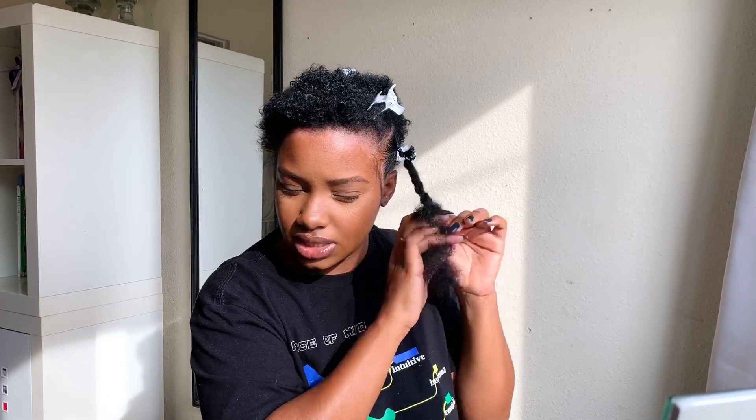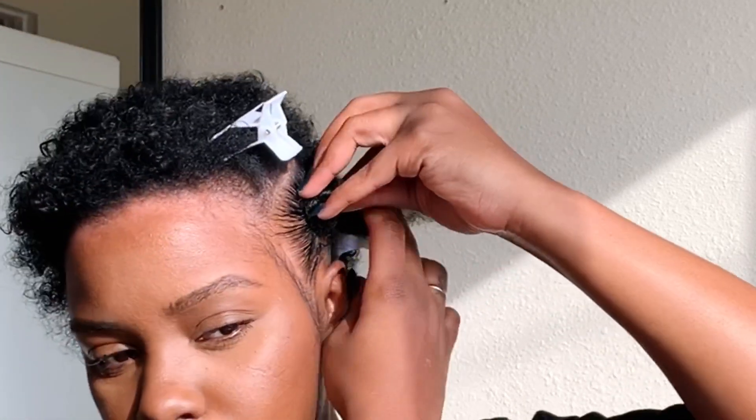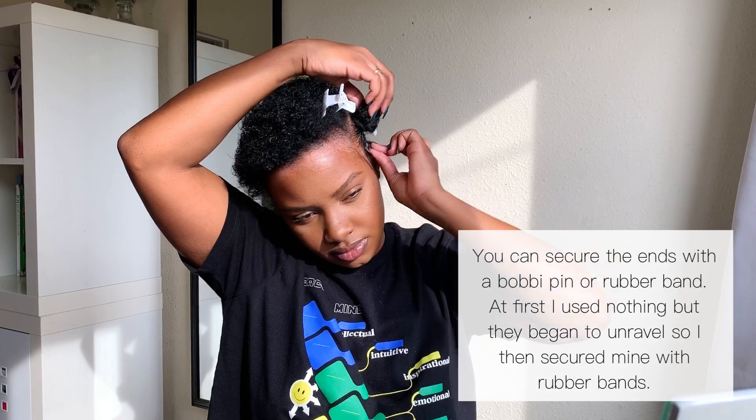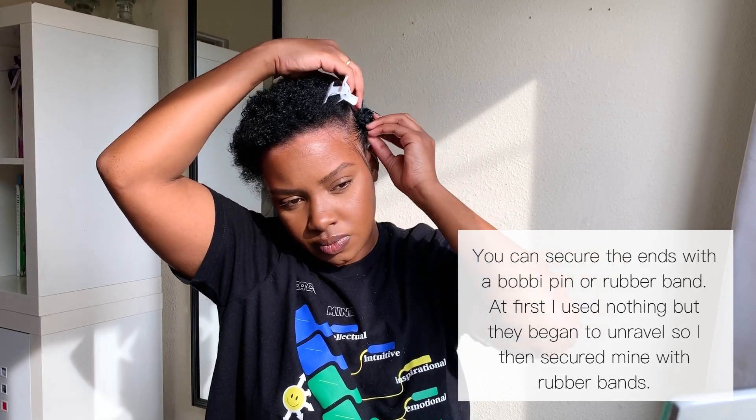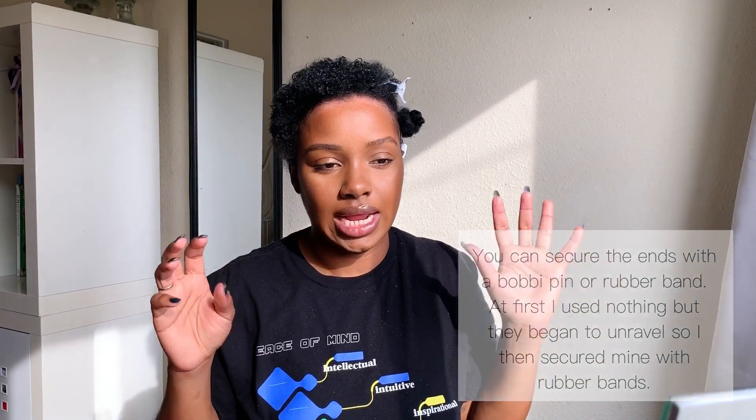Then I'm going to twist it. You don't have to be neat with this, okay — just get a little twist — and then I'm going to wrap it. You don't have to make your bantu knots as small or as big as mine, just use as much hair as you want. Now I'm going to go throughout the rest of my hair and put them all in.